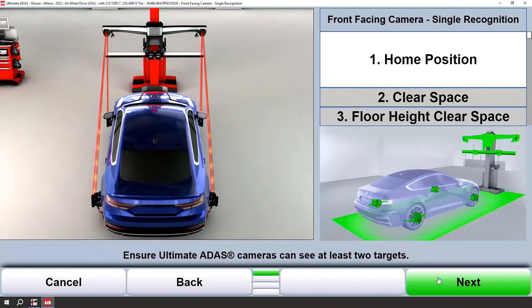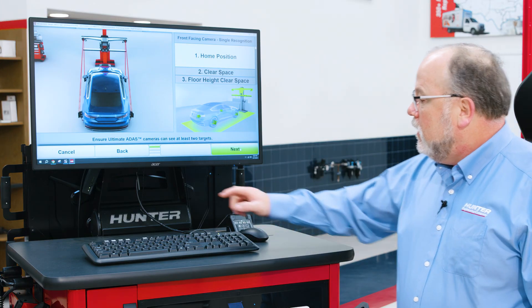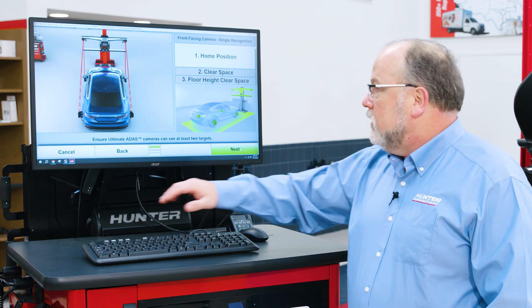You'll know you're in the proper position because the targets will go green on the wheels. Once we have both targets on an axle, we can proceed. The next will light up green — K4 will correspond — and continue.